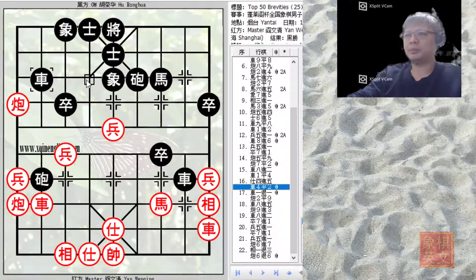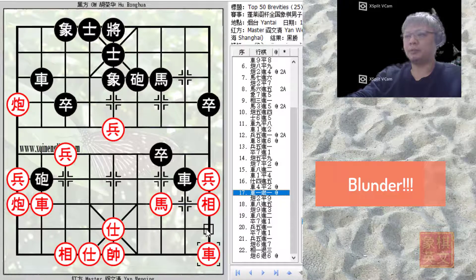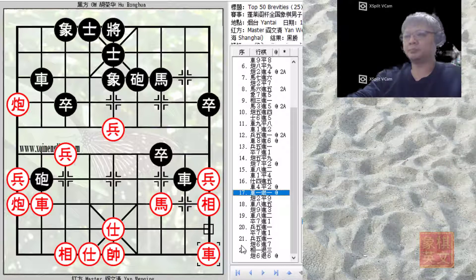This was all in Black's plan and Black continued to play R4 equals to 2. This would be the beginning of a brilliant trap set by Black. Red decided to retreat his chariot — this was quite a big blunder because Red failed to appreciate the gravity of the situation. With the chariot moving here, Red was prepared to go for a discovered check with RC2 equals to 5 and probably capture the chariot, but instead Red chose to retreat his chariot.